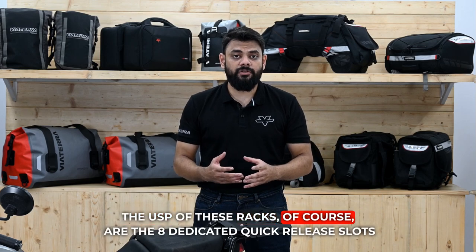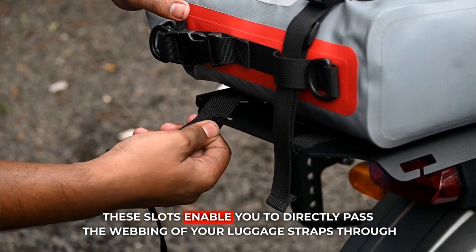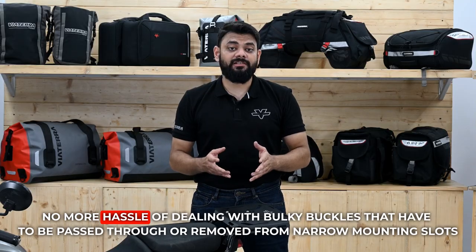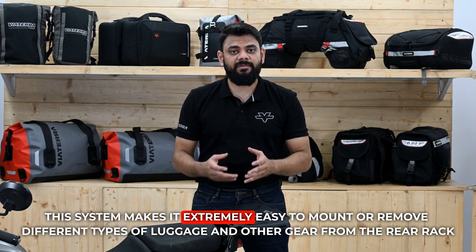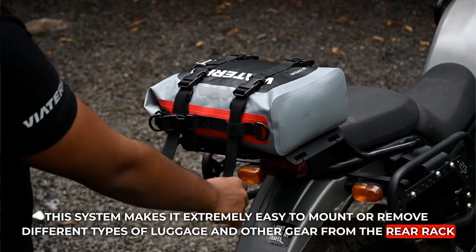The USP of these racks, of course, are the 8 dedicated quick release slots. These slots enable you to directly pass the webbing of your luggage straps through. No more hassle of dealing with bulky buckles that have to be passed through or removed from narrow mounting slots. This system makes it extremely easy to mount or remove different types of luggage and other gear from the rear rack.